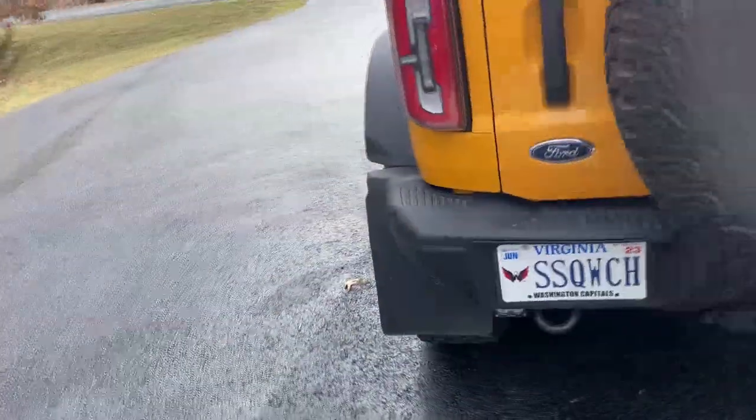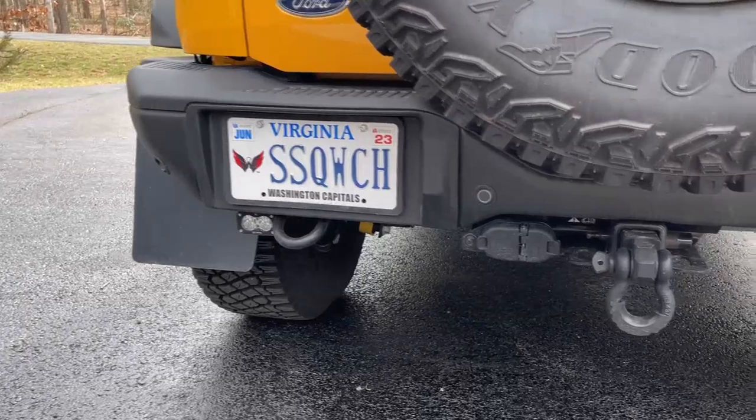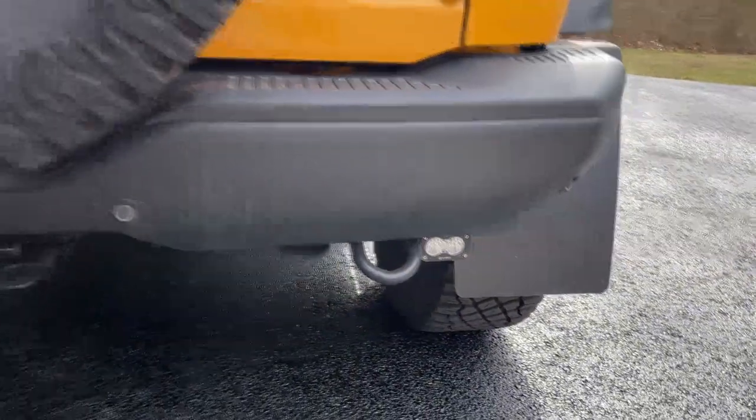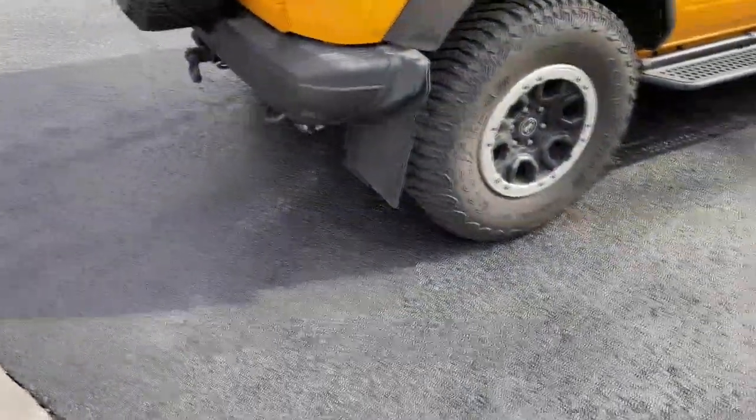So what else we got in the back and the outside here? I've got a long driveway — we're out in the country and it is dark backing up this driveway. So I bought these Baja Design reverse light kits from 4x4truckleds.com. They were installed by Xtreme Audio in Richmond. I've got a link to all these things in the video description below.